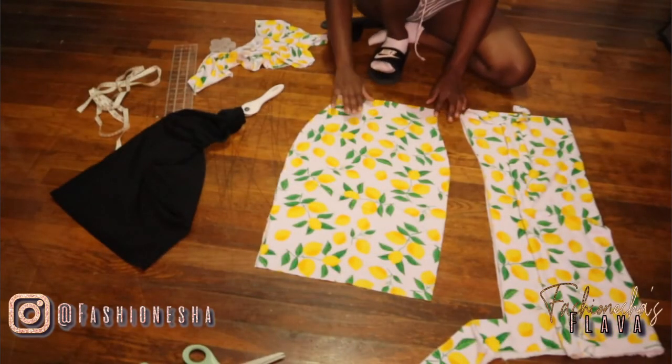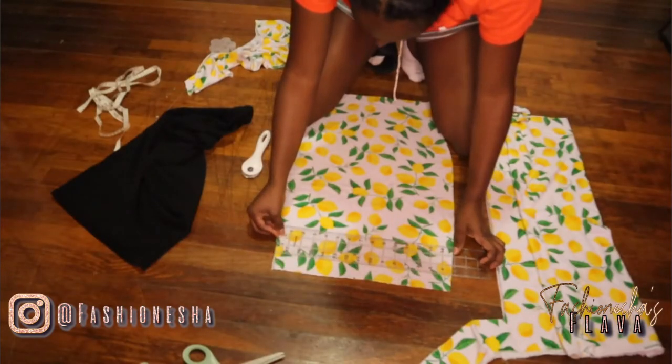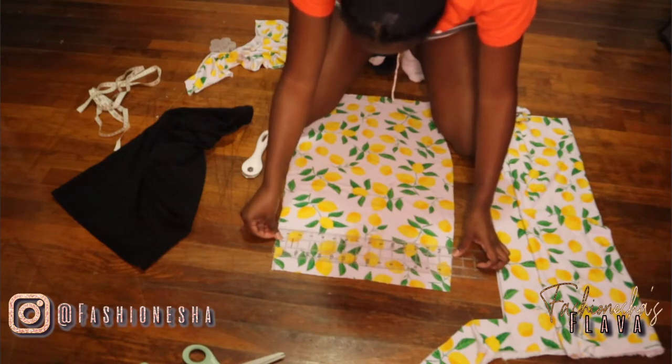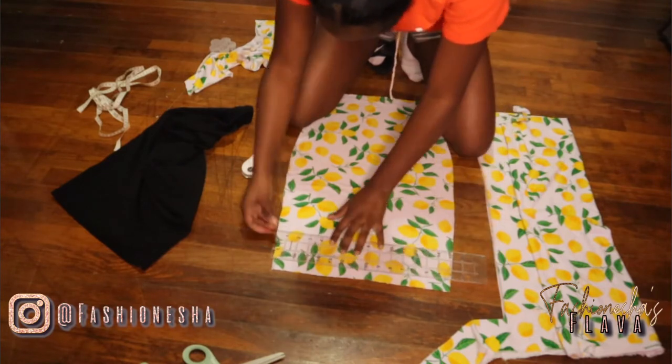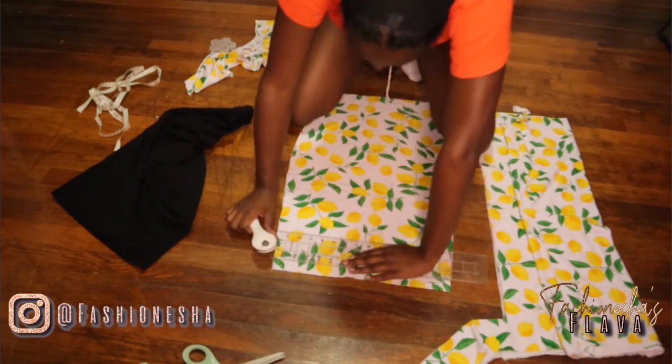Once you're all done cutting, this is what you should have. Next, we're going to simply cut the skirt as short or as long as we'd like — this is totally up to you. But keep in mind, when you pull the string when the skirt is done it will become shorter, so I would suggest making your skirt longer than you would like.